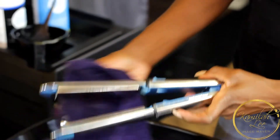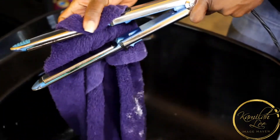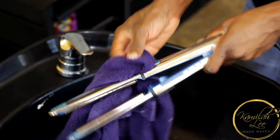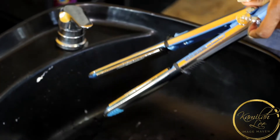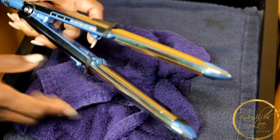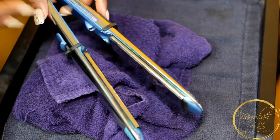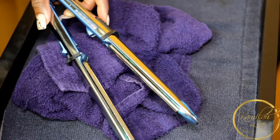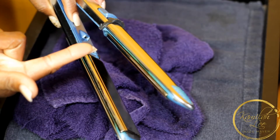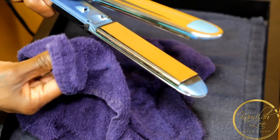Now I'm going to show you how to get the relaxer out of the creases. I just plugged in my flat irons and I'm turning them on, turning the heat up. What this will do is if there's any relaxer in the creases and crevices it'll melt it out, so you don't have to worry about relaxer being stuck in the flat iron and getting on someone's hair. You're gonna start seeing smoke — see, it's smoking — that's the relaxer burning out of the flat iron.